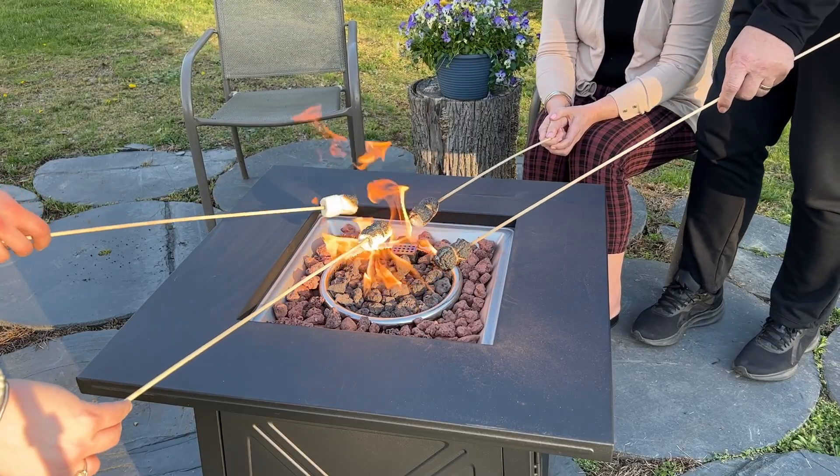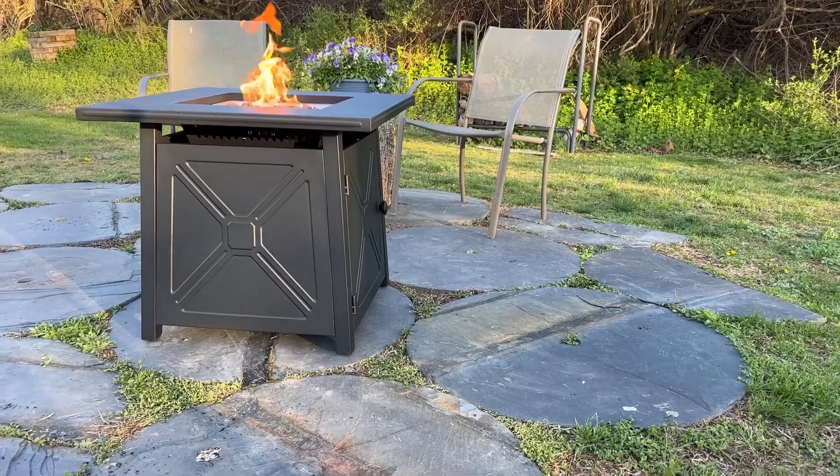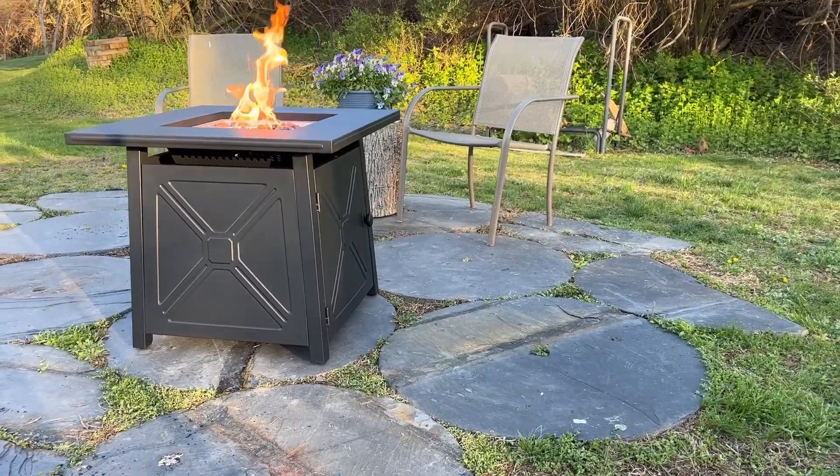I just love that this creates an instant fire. Since it's gas, you can just switch it on. It's not like other fire pits where you first have to build a fire and there's a lot of smoke involved.